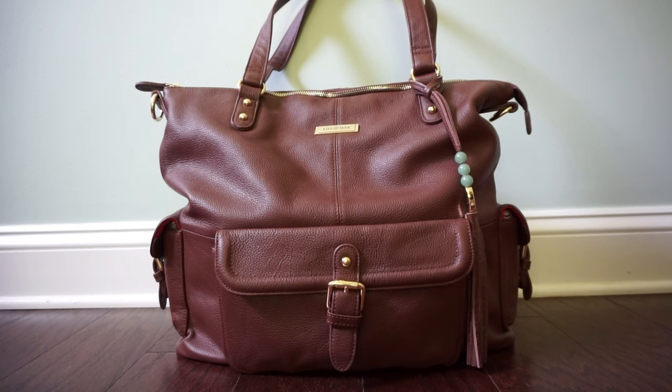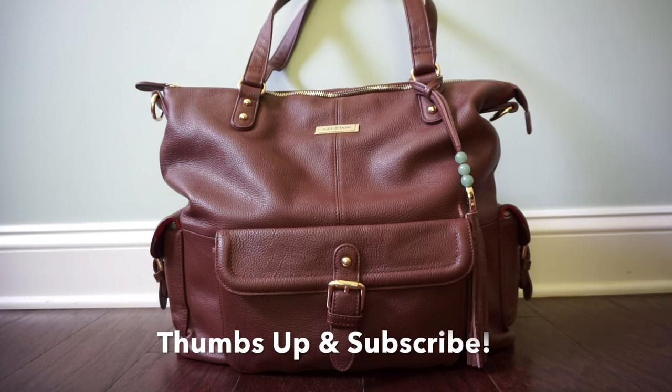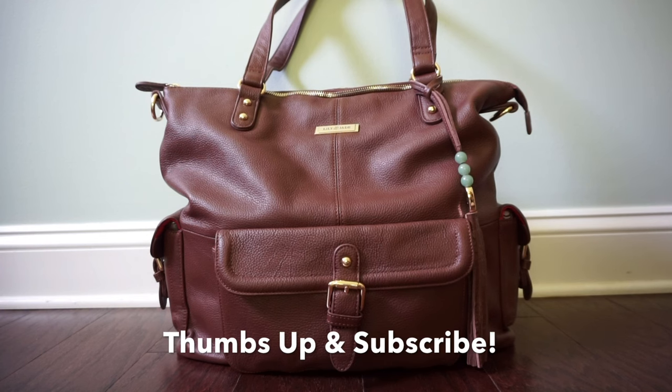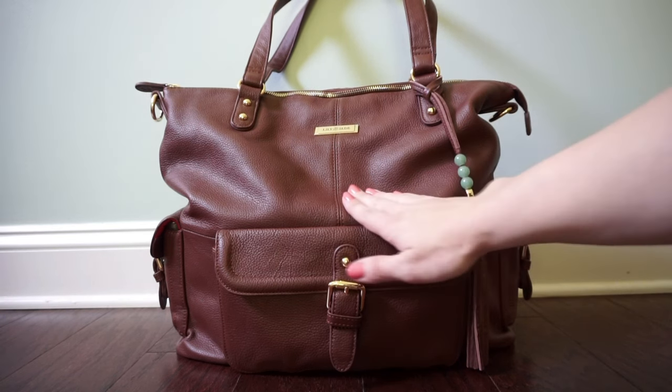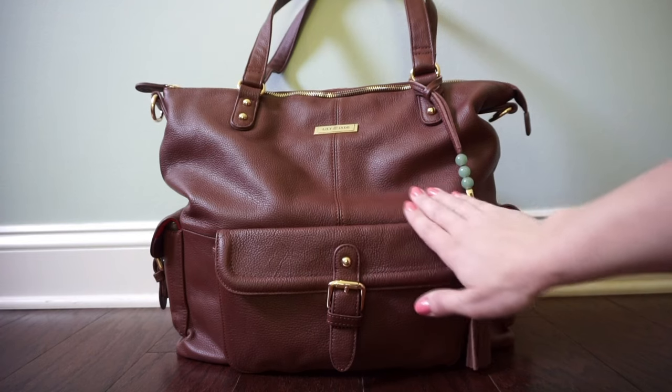This particular bag is in the brandy color, which is a deep rich reddish brown, and I think it's absolutely gorgeous. This bag also comes in two other colors — a black leather which is really pretty, and a black canvas which is a lot lighter weight because it doesn't have as much leather. I personally love leather and I think it looks so gorgeous on this bag. This bag is made out of full grain leather and it's super smooth, soft, and buttery.